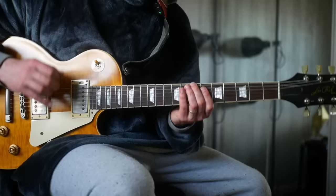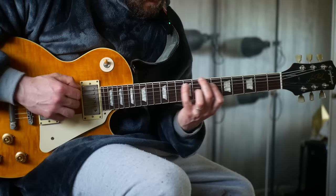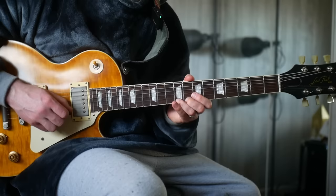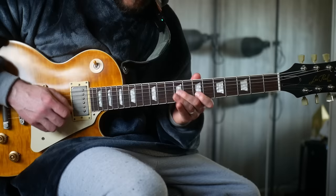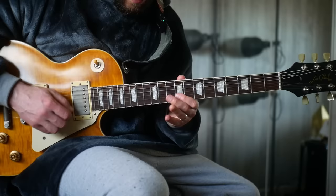Continue up the scale: move up one note — B to C sharp, F sharp to G sharp, G sharp to A. So that gives you C sharp, G sharp, A, E, F sharp, C sharp — frets 9, 11, 7, 9, 7, 9. Then move up to D: frets 10, 12, 9, 11, 9, 10.